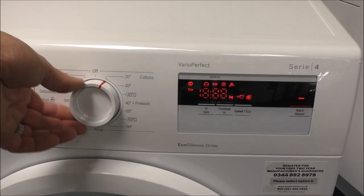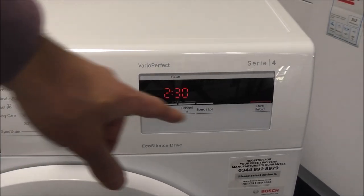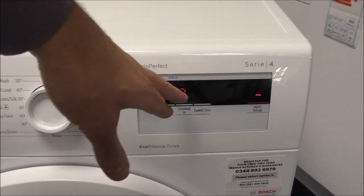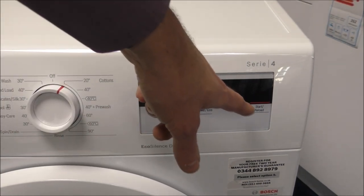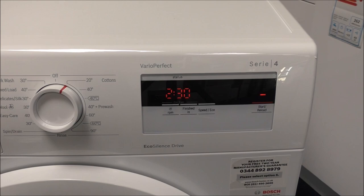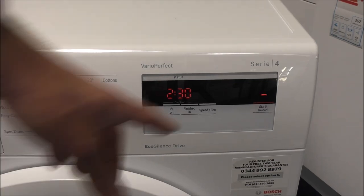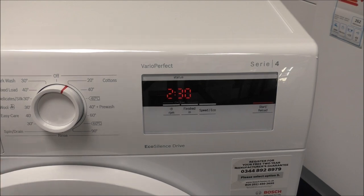I'll show you all of these individually, but first of all let's turn the control dial on. To do that all you need to do is just select any program. The first thing you can see is you've got the nice big display. It shows you the time remaining of the program. On the right hand side we have the start button, which is also a reload option. That basically means if you've just selected a program and started it, and if you decide that you've got a sock on the floor, as long as the machine hasn't filled with water yet you can just press the reload button, open the door, pop the sock in and carry on.